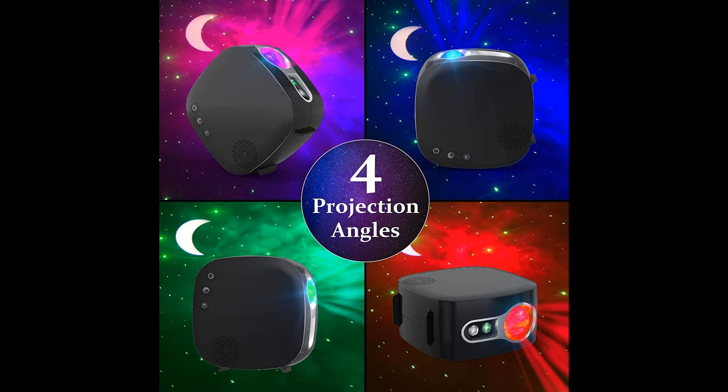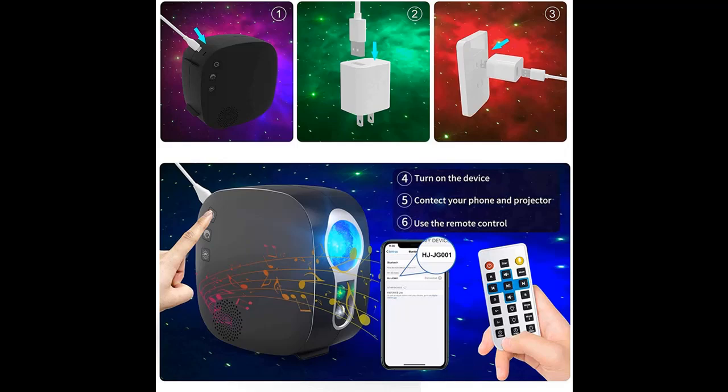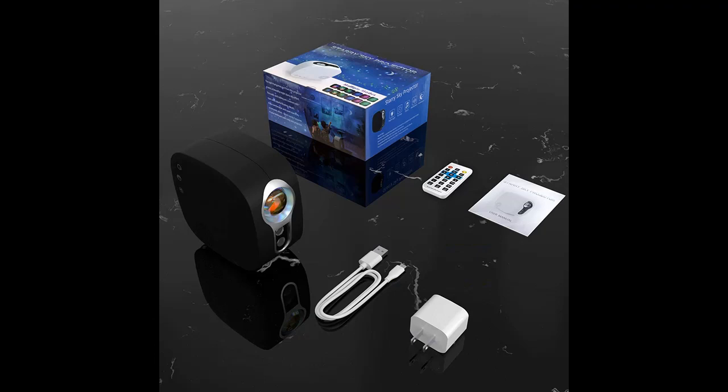The Nightlight Projector supports playing music with Bluetooth. You can connect via Bluetooth (HJJG001) through your phone to play all kinds of music you like. The Laser Star Projector will give you a visual and auditory feast in an Aurora environment, letting you enjoy yourself in your bedroom, romantic date, or game room.